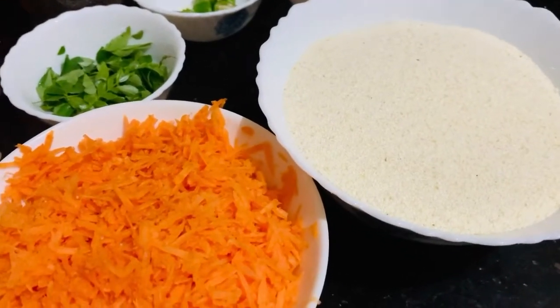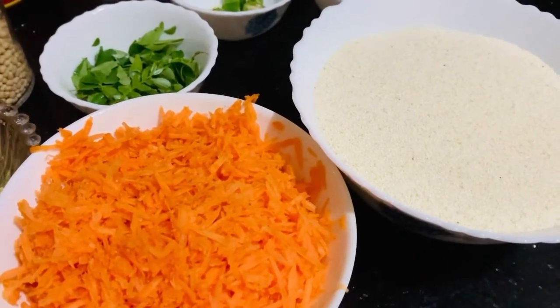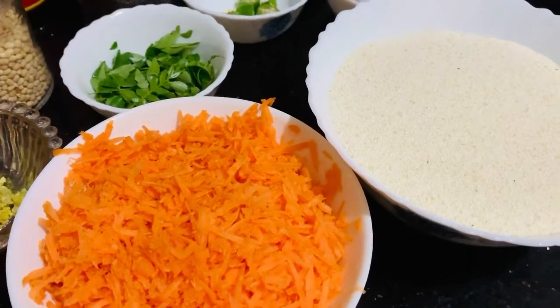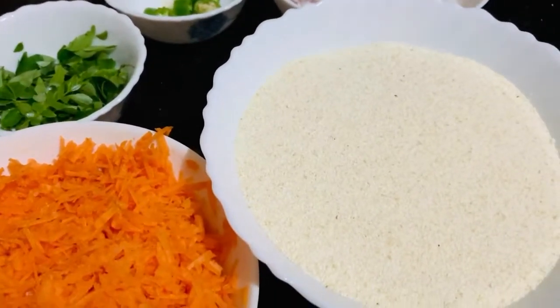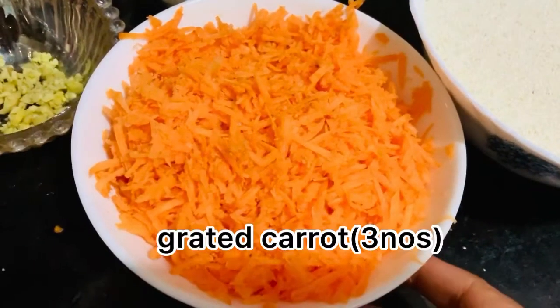This is the carrot. We are going to eat carrot. If you want to eat carrot, we will get some of these. It's super tasty. This is 3 carrots.